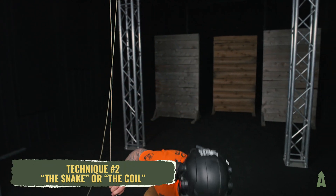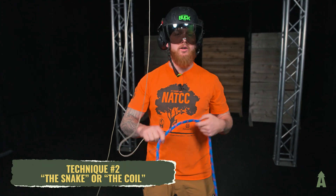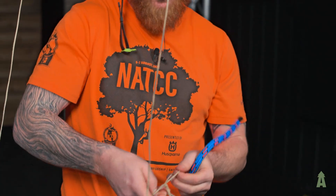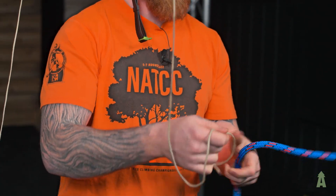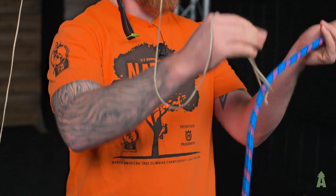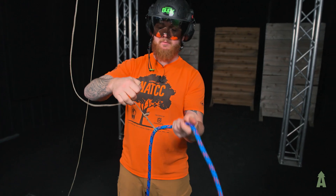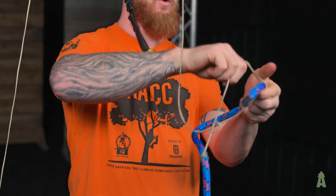Our second method is going to be the snake — the coil — something along those lines. I have a bowline that I leave pre-tied on my line. I'm just going to create a girth hitch down onto the rope, cinch that there, and then make half hitches going up that'll coil.